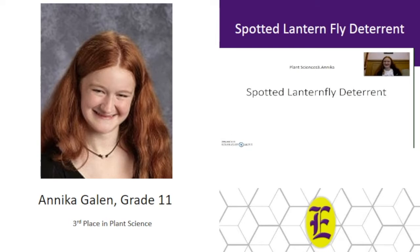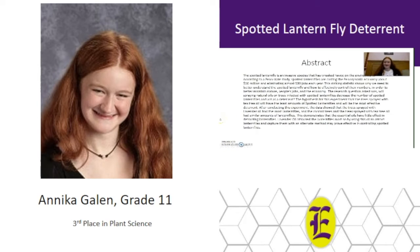Hi, my name is Annika. I am in the category of plant sciences and my project is Spotted Lanternfly Deterrent. Spotted lanternfly is an invasive species that has wreaked havoc on the environment. According to Penn State SPEDE, spotted lanternflies are costing the Pennsylvania economy about $50 million and eliminating almost 500 jobs a year. This striking statistic shows why we need to better understand the spotted lanternfly and how to effectively control their numbers. The research question was: will spraying natural oils on trees infected with spotted lanternflies decrease their number and act as a deterrent?